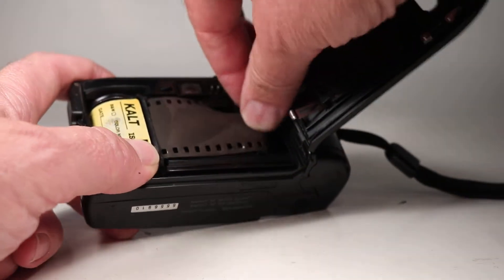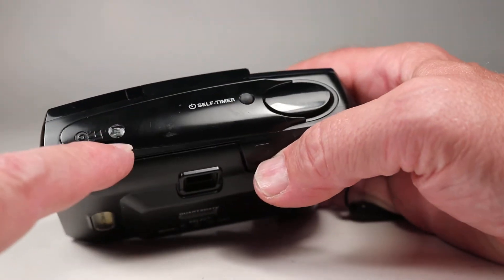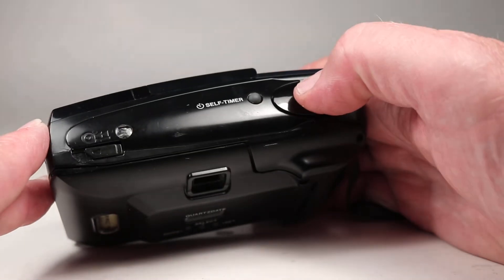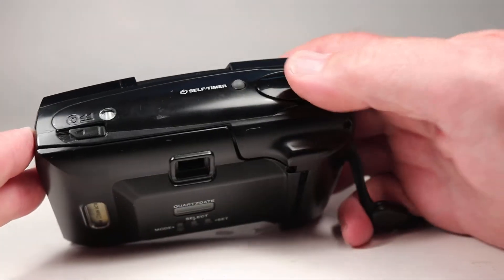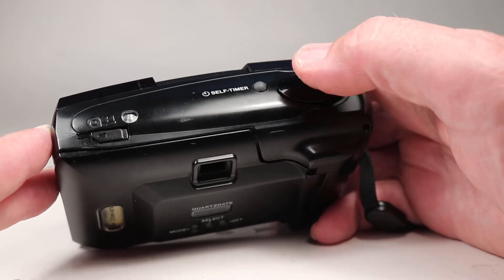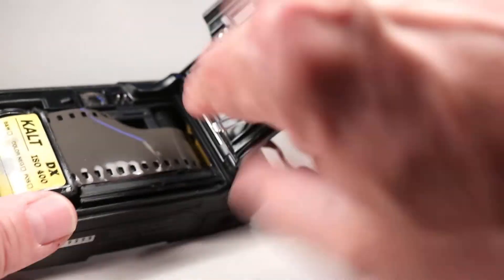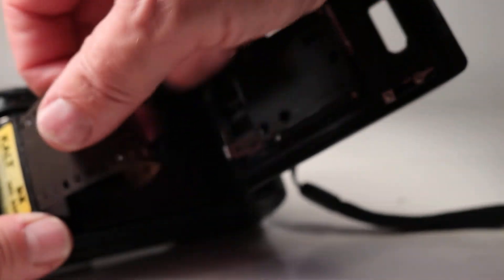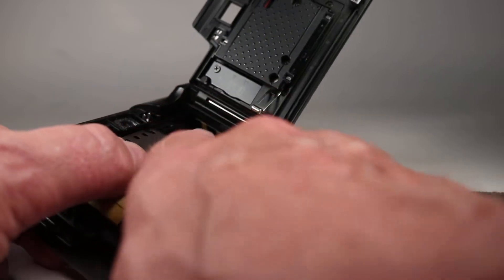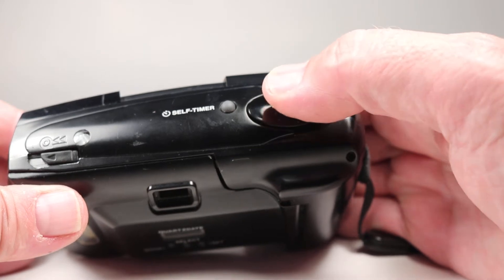We'll load this film in here — put the cartridge there and the tail over here. On this camera it doesn't do any auto advancing, but we see an S in the film counter window. We just have to advance it a few times. We pull the cover over to turn it on and advance — but that's telling me it's not loading quite properly, so we're going to open this back up and make sure that film tail is right in there, then try it again.